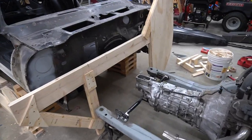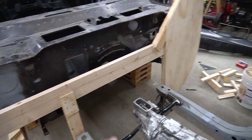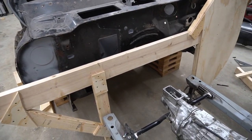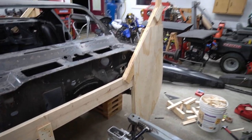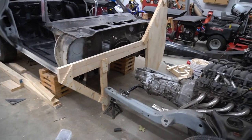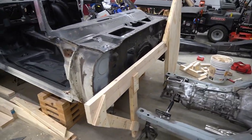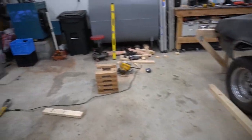You can kind of see what it's going to look like. Tomorrow I need to get the longer body mount bushing bolts and make the piece for the middle, then attach this to that and we'll be ready to flip. It's looking good — a lot easier the second time once you get it figured out. Time to clean up and get ready for another day.